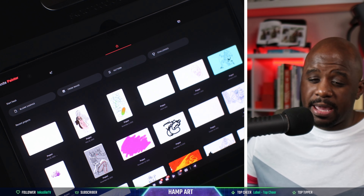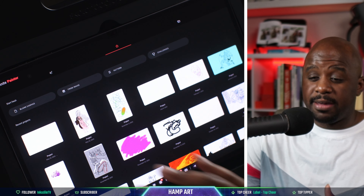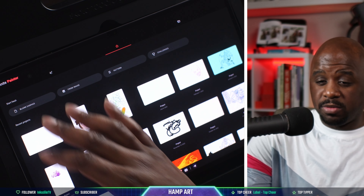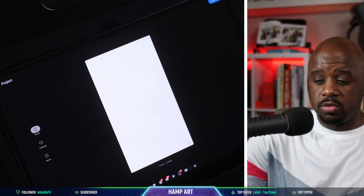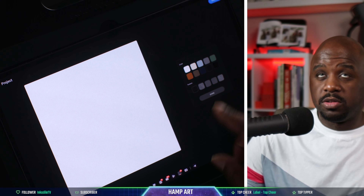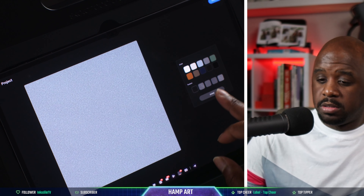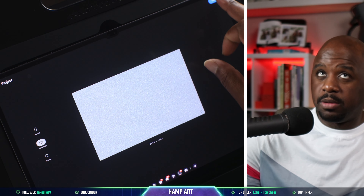What you're looking at now is the home screen. I have all my drawings I've worked on and I can click into one or go blank canvas. You can go portrait, square mode — you see the pixel density right there — then you can change the color and add a texture. We'll go landscape and then create.